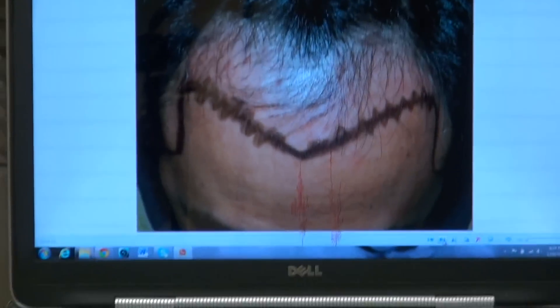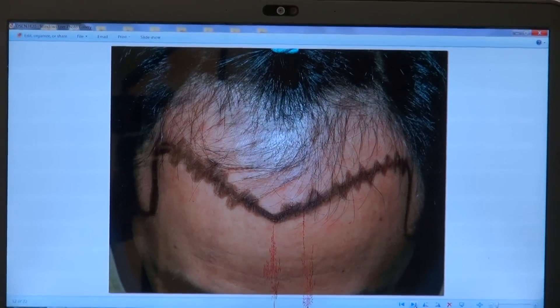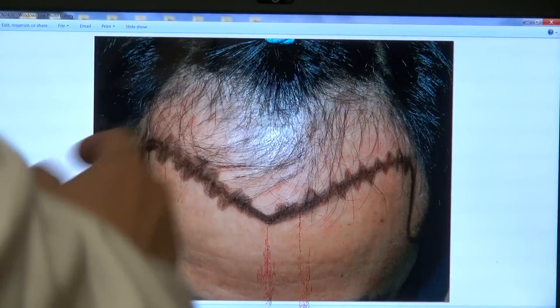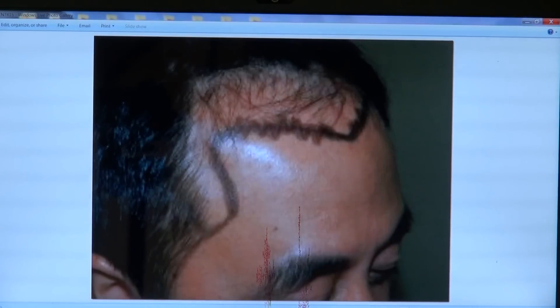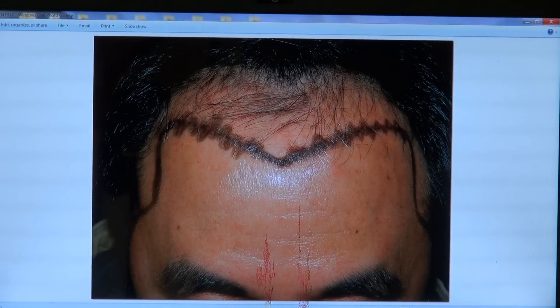Now I'm going to show the audience what he looked like before. You can see he has frontal hair loss covering almost half the head. His temple on the side was perpendicular on the left and the right hand side too, and we brought that in very subtly.